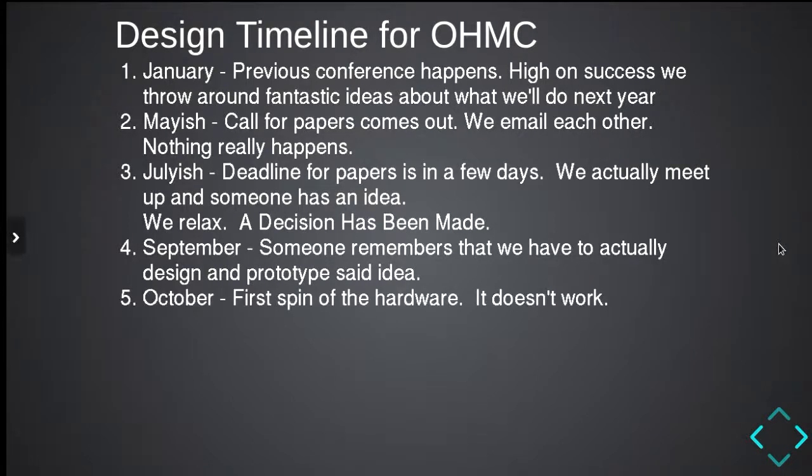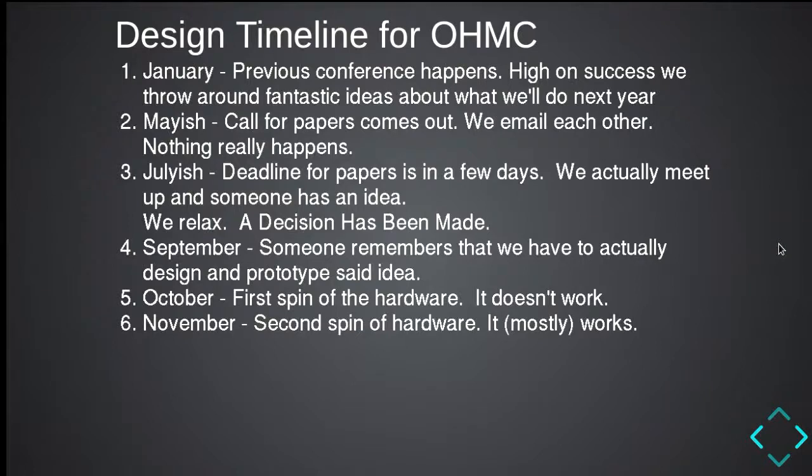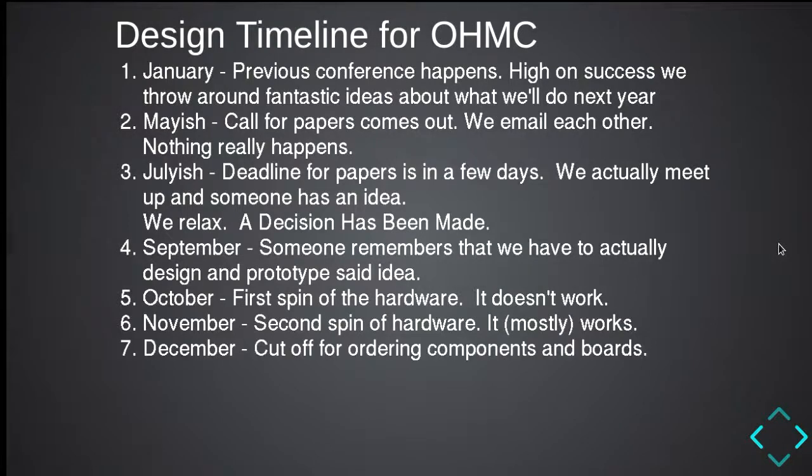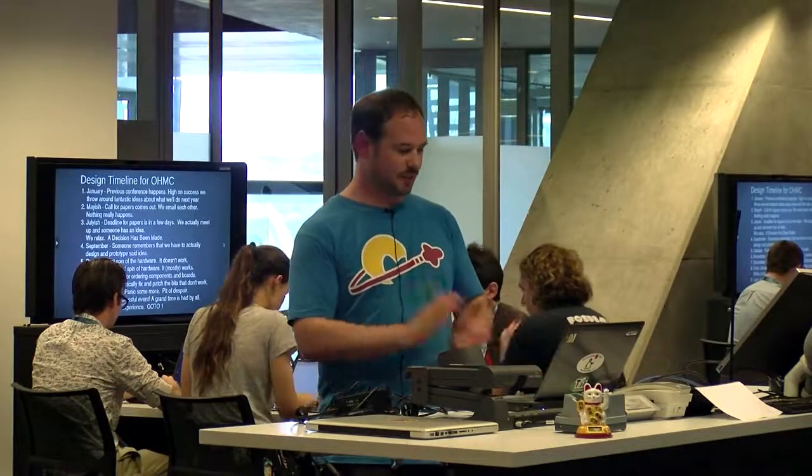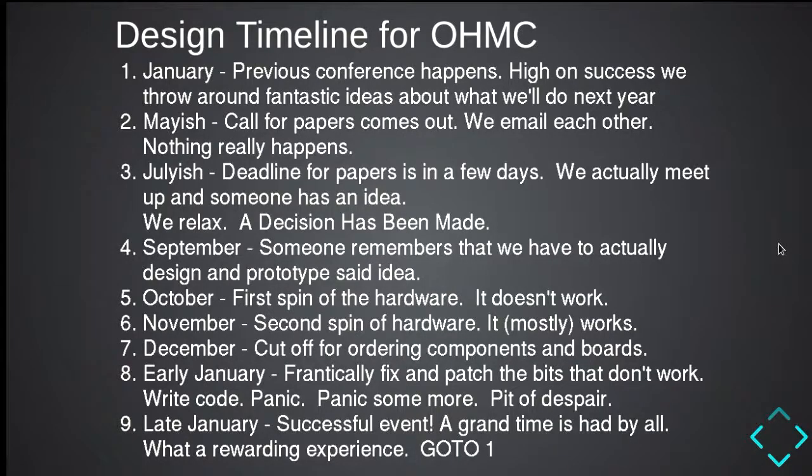In October, we spin the hardware and inevitably it does not work. In November we do a second spin and it mostly works — everyone with the Lollibot has a little IR sensor that doesn't quite fit into the slot provided. In December there's a cutoff for ordering components. Boards take a while, and surface mount stuff overseas takes three to four weeks longer. Then in early January we frantically fix and patch the bits that don't work, write code, panic, do some more panicking, and end up in the pit of despair with Andy having no sleep for days. Then late January we have a successful event — everyone has a great time. It's very rewarding. We go home and go back to step one.